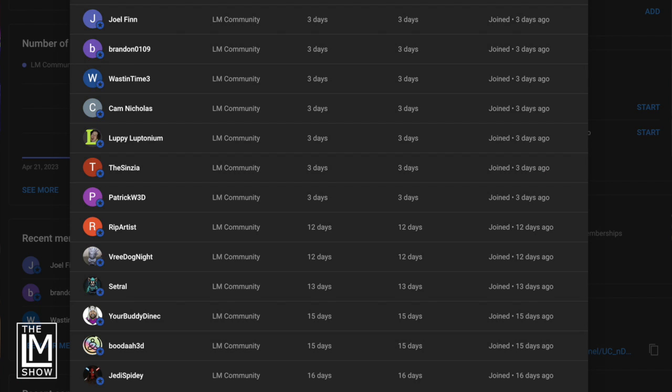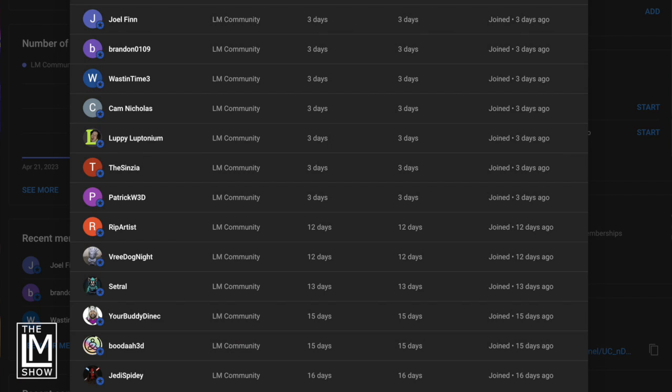Thank you Jedi Spidey, Buddha 3D, your buddy Danek, Cetral, Vridog Knight, Rip Artist, Patrick W3D, Cinzia Luffy Leptonium, Cam Nicholas, Wastin' Time, Brandon 0109, and Joel Finn. Thank you so much for your support.